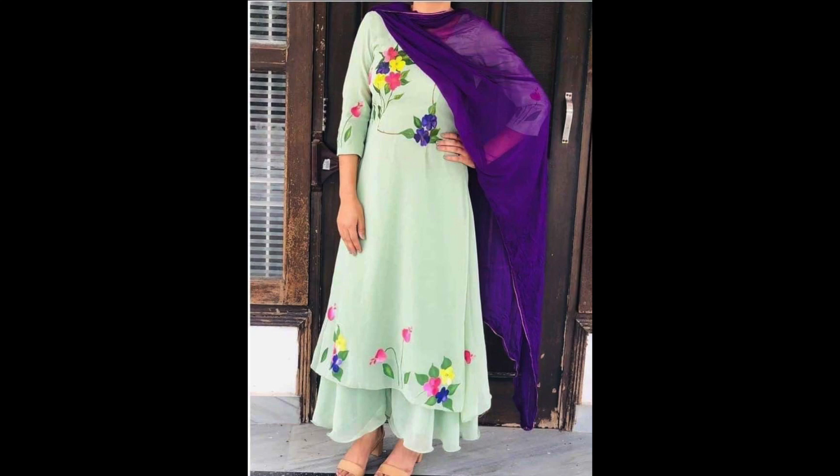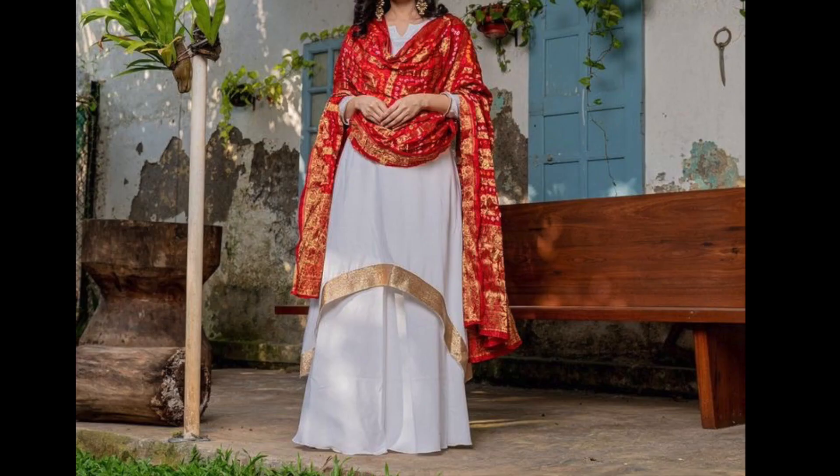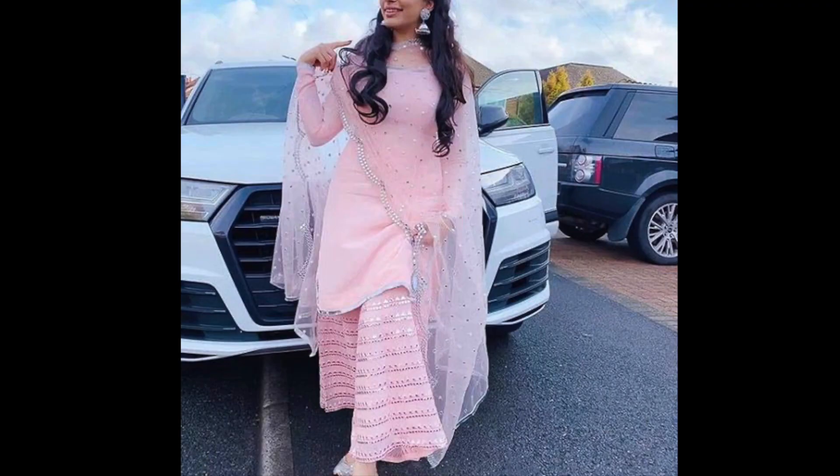Hey guys, I am Preeti and welcome back to my channel. How are you guys? I hope you will enjoy a lot and keep up with all the precautions from COVID-19.